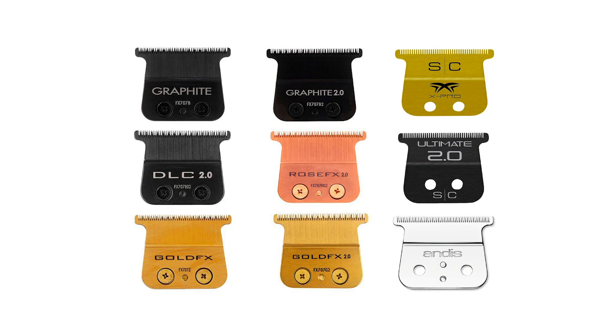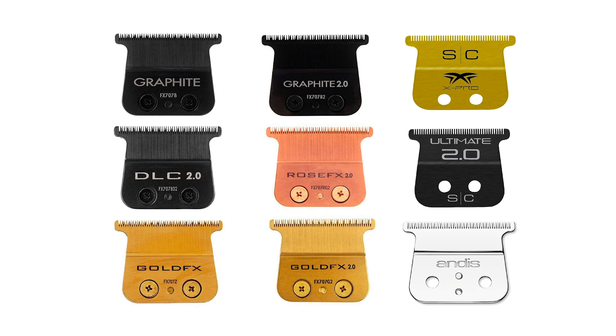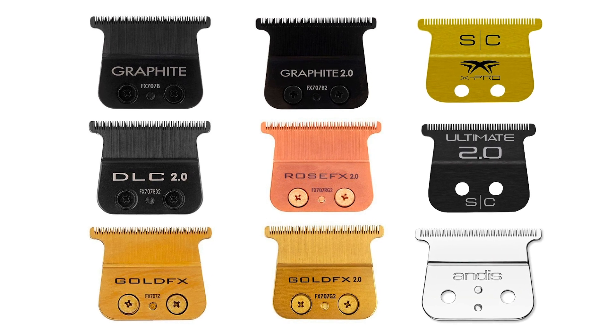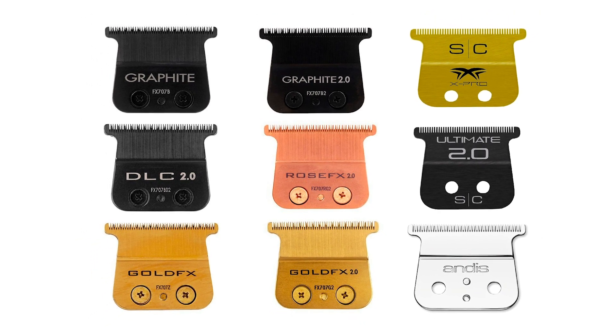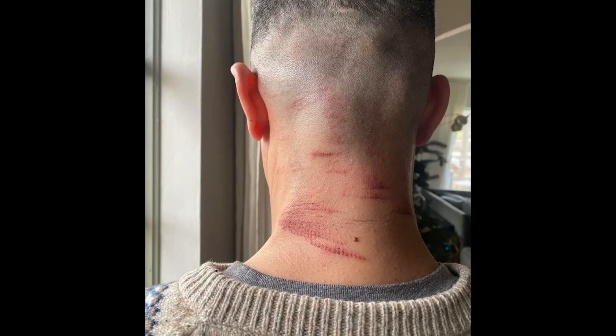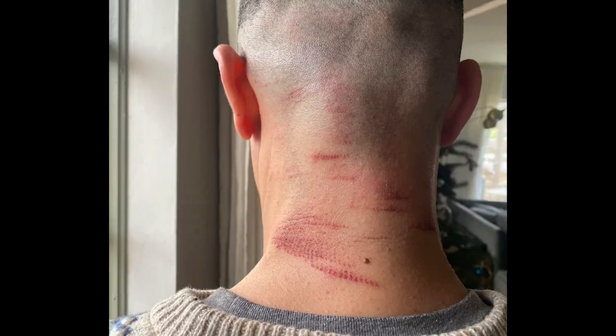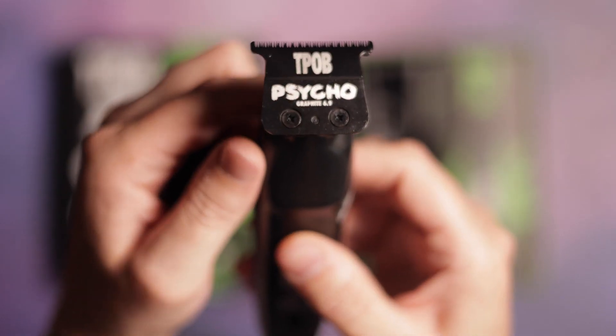For the blade, this style has been around for a while starting with the BaByliss FX trimmers, and you're going to find a lot of differing opinions on which one is best — the gold FX blade, the graphite, the DLC 2.0. I've tried them all, and honestly as long as you adjust them properly from the factory setting — which is usually bad — they all work fine. They aren't going to send you a zero-gap trimmer straight from the factory because in the wrong hands that would be a liability. Everyone should be adjusting all their tools to the best of their ability pretty much as soon as you buy them.